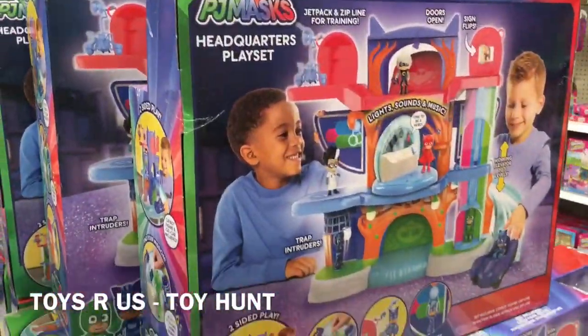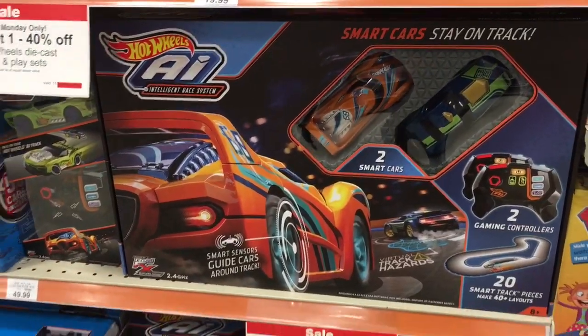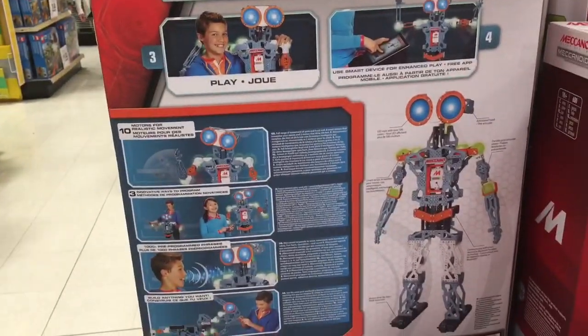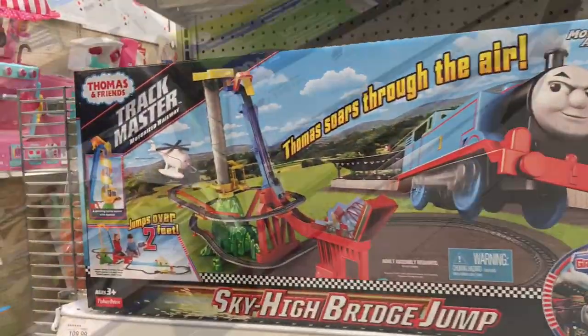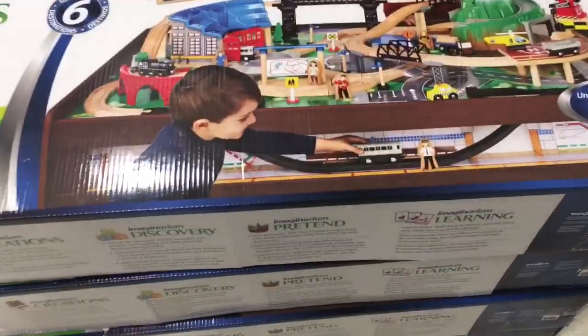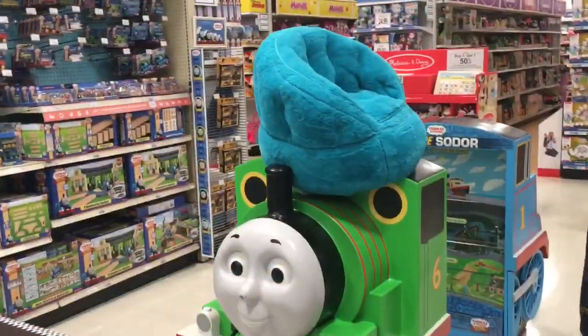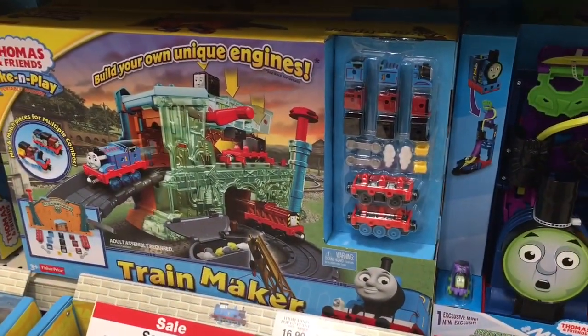These are the PJ Masks Headquarters. I think this will be popular — a lot of kids like PJ Masks. All their toys set up. This is the big one — Sky High Bridge Jump. This is the wooden train table. It's not the Thomas one so it's cheaper, but it's pretty nice. It's even got an underground subterranean level.